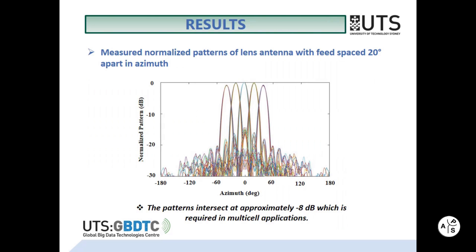Five radiating beams were created by placing five feeds along the azimuth surface of the lens, and they allow a minus 8 dB crossover level as required by the multi-cell application. A peak gain of 23 dBi, a radiation efficiency of more than 90%, and coverage of an angular area of plus or minus 50 degrees were achieved.